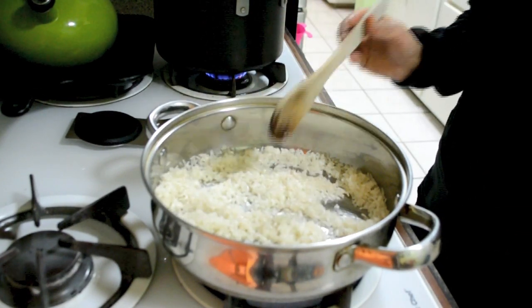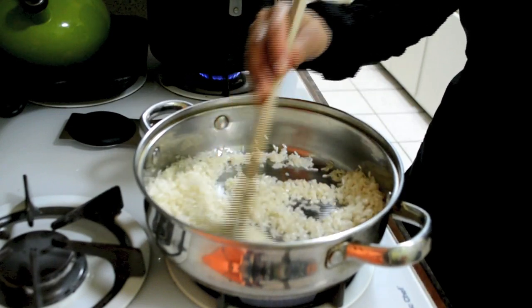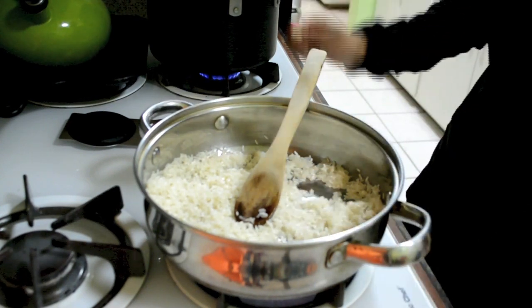We can let it sit for a little bit, then stir. You don't need to stir the whole time because if you stir it too much, you'll probably break it. So just give it a little bit, stir it, let it set for a minute, then stir it again.